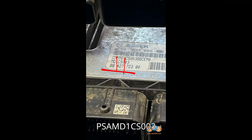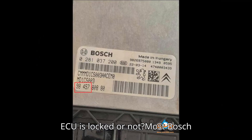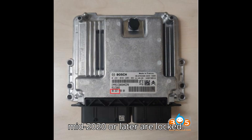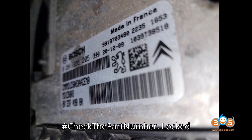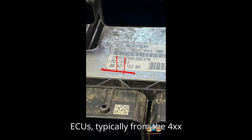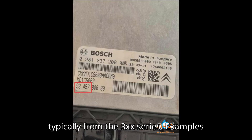How to determine if a PSA MD1CS003 ECU is locked or not. Most Bosch MD1 ECUs manufactured mid-2020 or later are locked. Here's how to verify: check the part number. Locked ECUs are typically from the 4XX series, while unlocked ECUs are typically from the 3XX series.